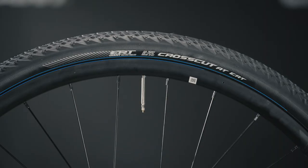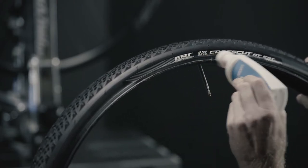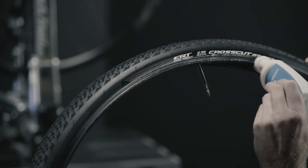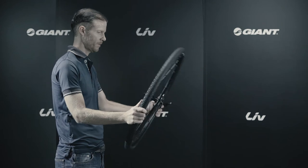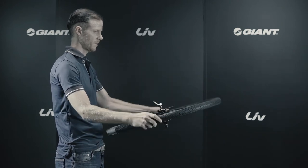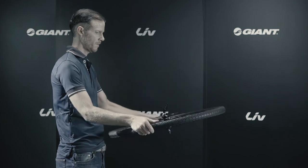Ensure the safety line on the sidewall of the tire is visible. If the safety line isn't visible, use your hands to help completely seat the tire beads. If the safety line is still not visible, reinstall the tire by applying additional Giant tubeless tire lube. Once the safety line is visible, rotate or shake the wheel to spread the sealant throughout the tire to fill any small holes in the casing that could allow air to escape.